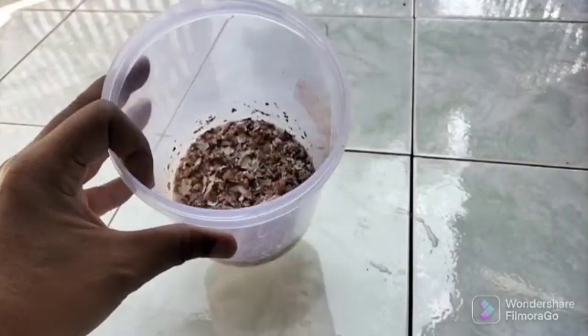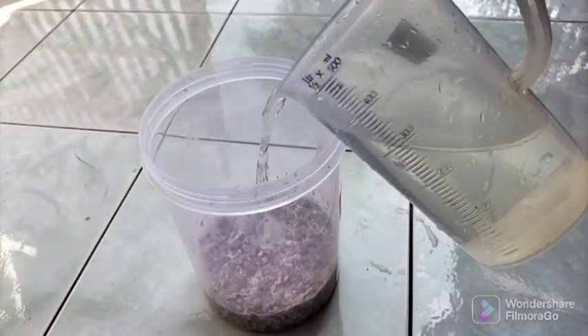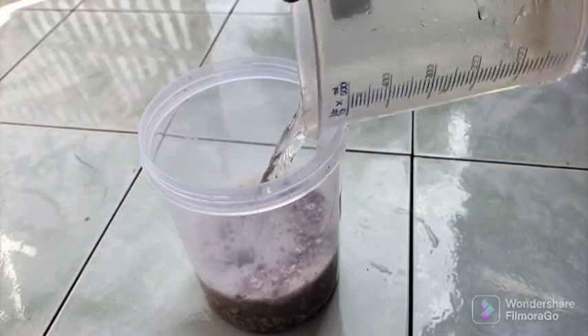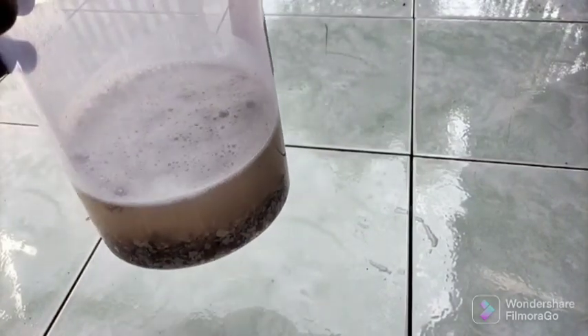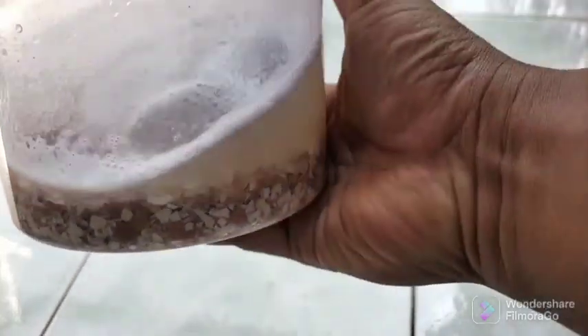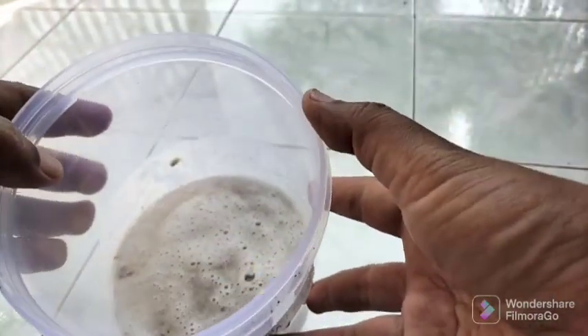Do not be alarmed by the vinegar's acidity or worry that it could make your garden acidic. Following the reaction, the liquid's pH value becomes neutral and cannot make the garden soil acidic. Because of this, this method of disease prevention is natural. The ratio for preparing the spray solution is two to four spoonfuls of liquid per liter of water, giving the plants pure calcium.